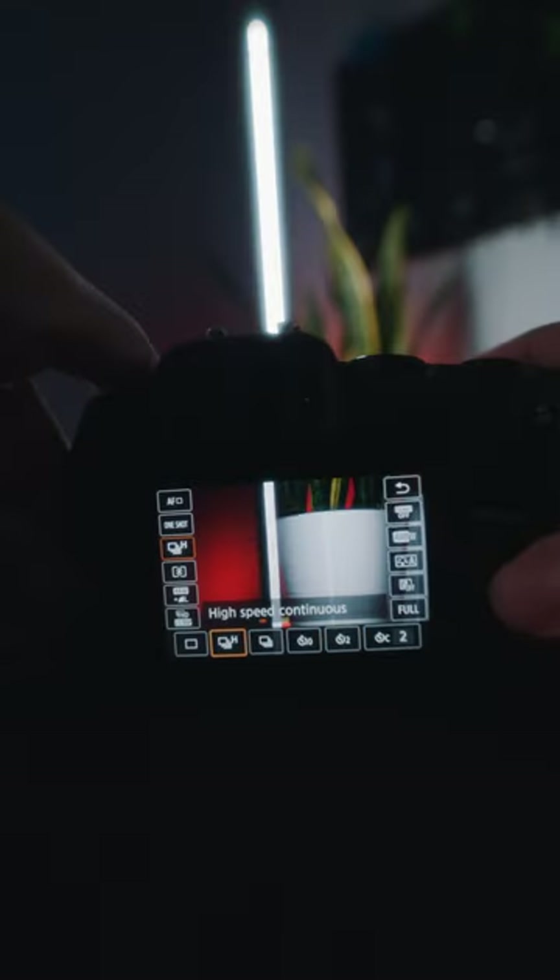Next up, you want to change your shooting mode to high speed continuous to make sure that you never miss a moment.